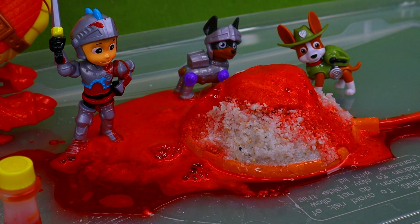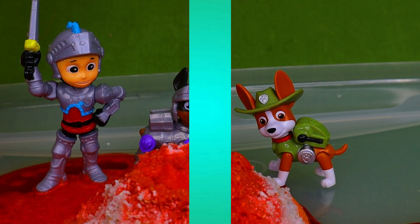This was a pretty crazy video and I had a lot of fun building this volcano. It kind of got everywhere, so I've got a lot of cleanup to do now.